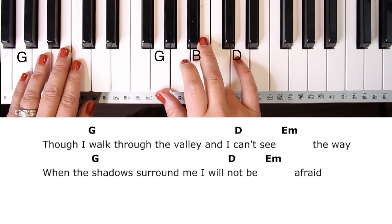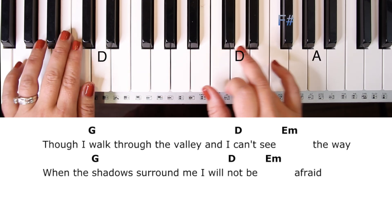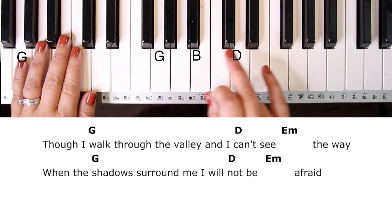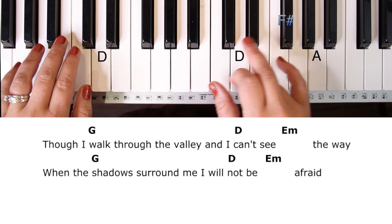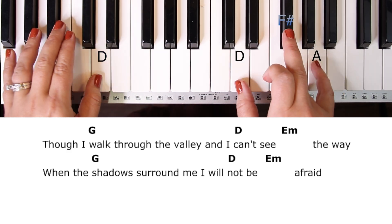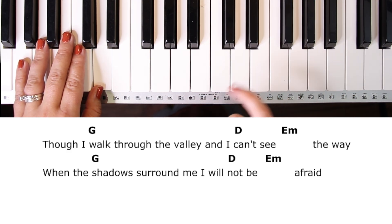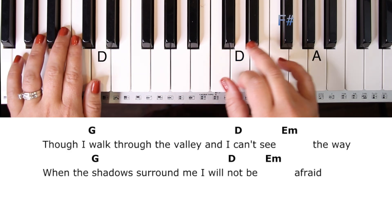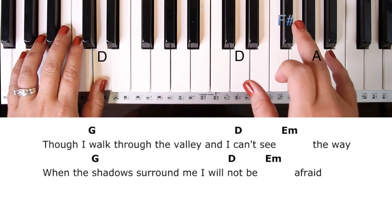You might have also noticed that when I sang 'though I walk through the valley,' I went right to the D — so G and D kind of shared that beat instead of D hanging out with two full beats on its own.